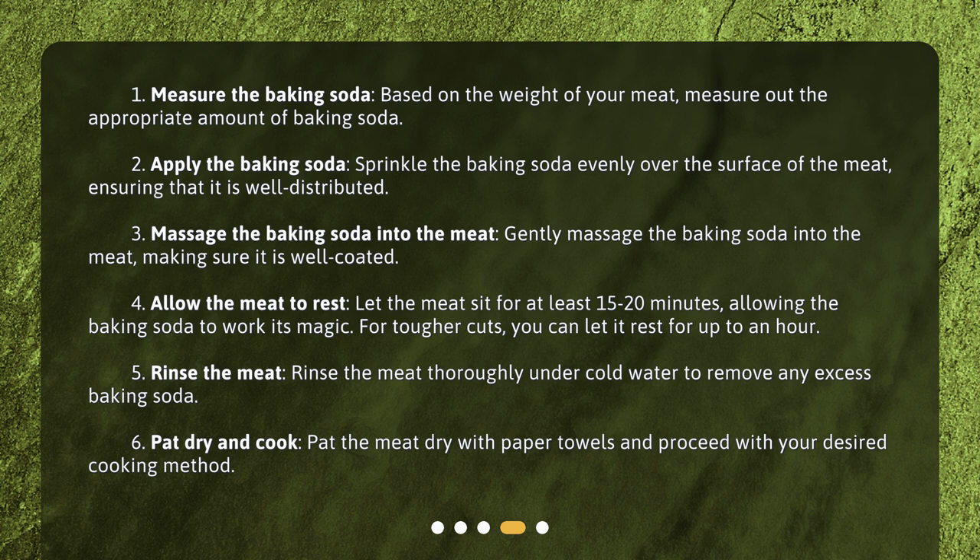Step 5: Rinse the meat. Rinse the meat thoroughly under cold water to remove any excess baking soda. Step 6: Pat dry and cook. Pat the meat dry with paper towels and proceed with your desired cooking method.